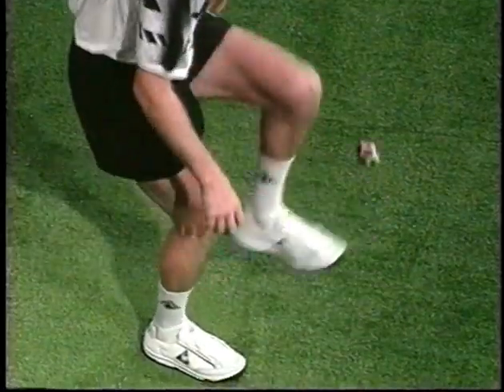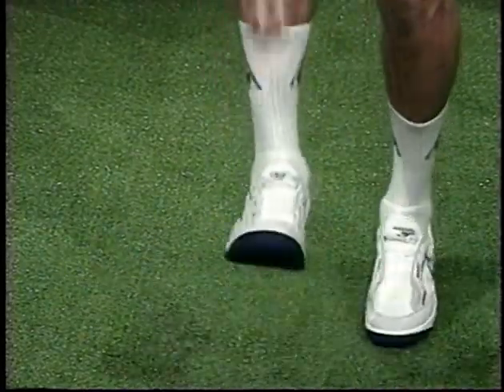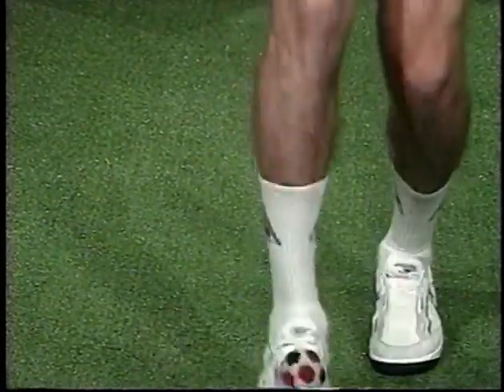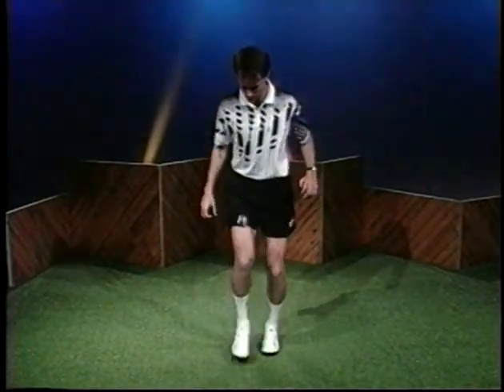Lift your foot to a little below knee high, and lean forward so you can clearly see the top of your shoe. Drop the foot bag from no more than waist high. Time the drop so that your foot will meet the foot bag about 12 inches from the ground.